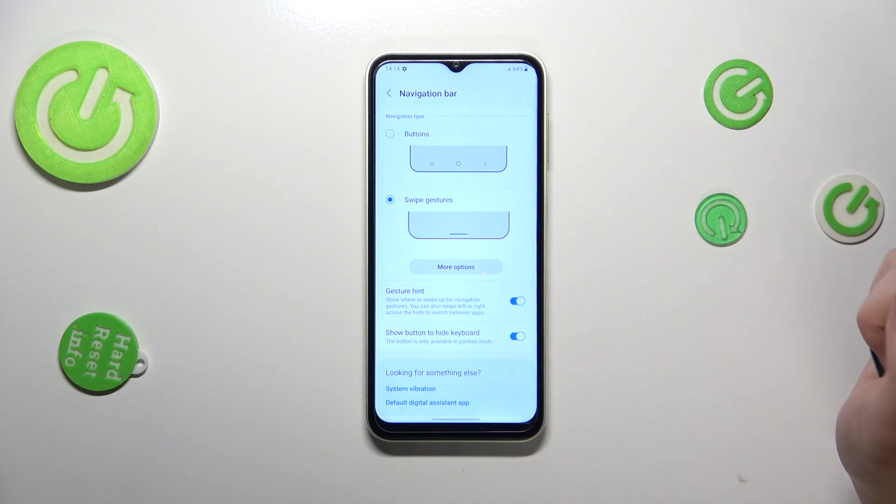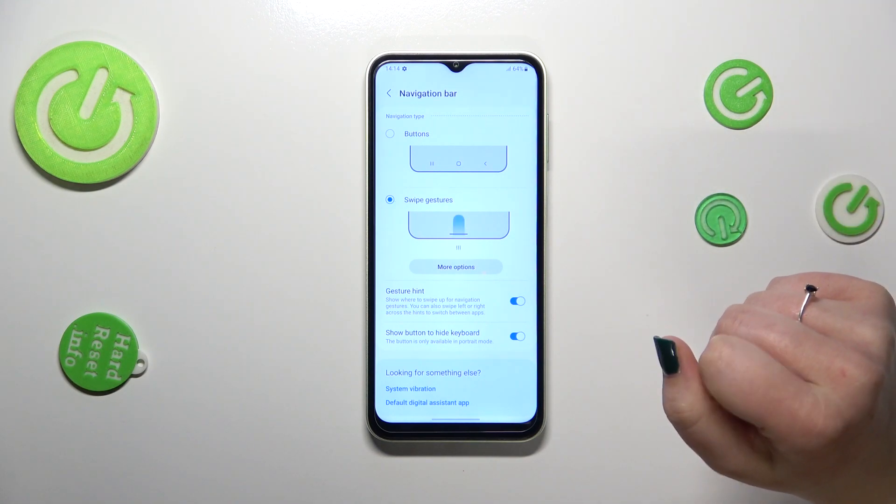Here we've also got options like gesture hint and show button to hide keyboard — it's up to you if you want to use them.